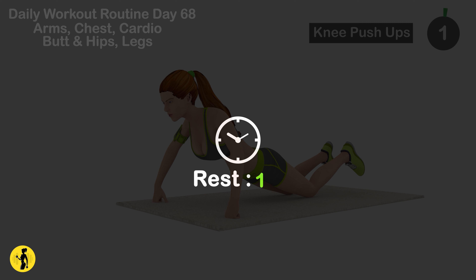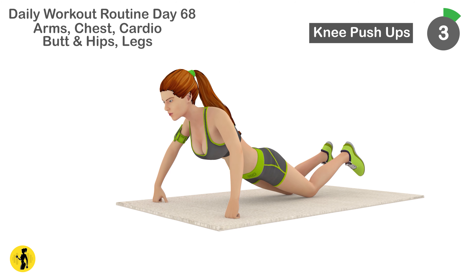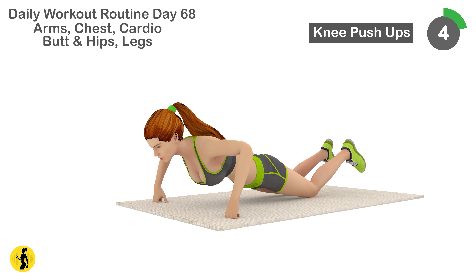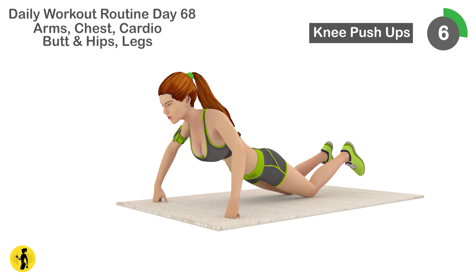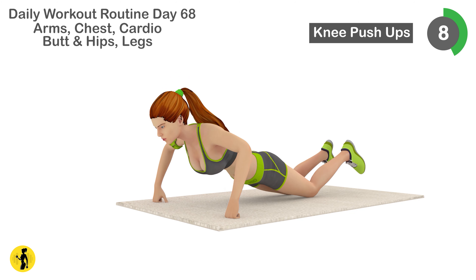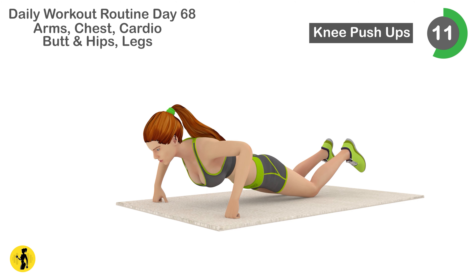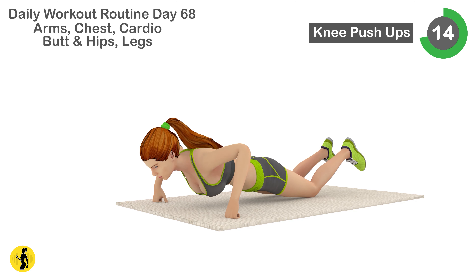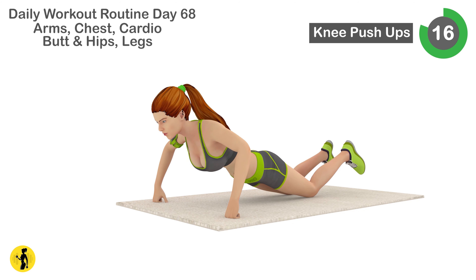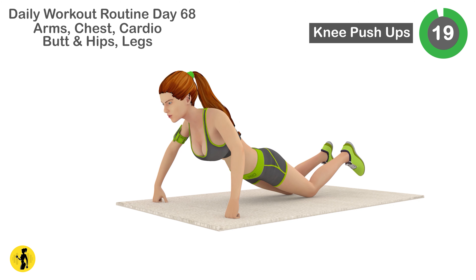Next is knee push-ups. 1, 2, 3, 4, 5, 6, 7, 8, 9, 10, 11, 12, 13, 14, 15, 16, 17, 18, 19, 20. Relax. Timer for 20 seconds.